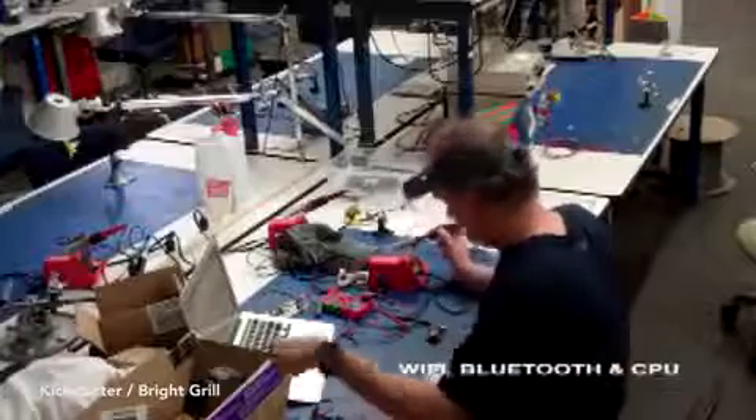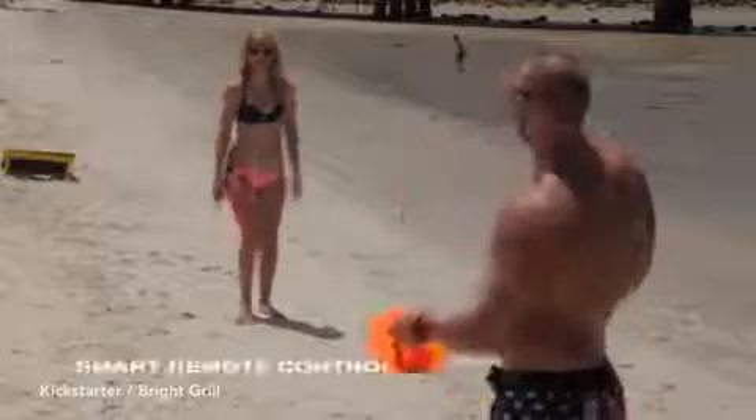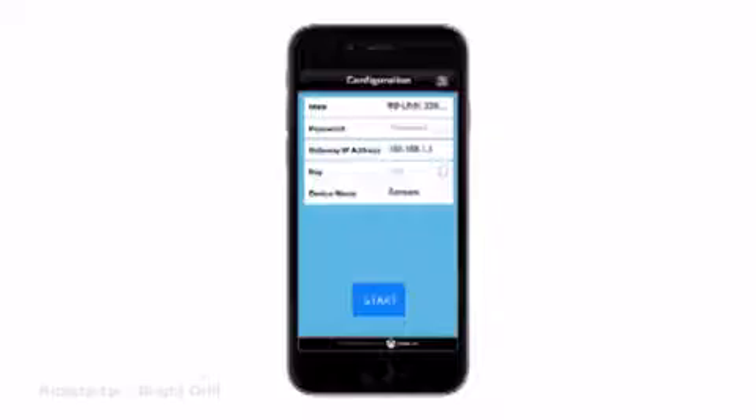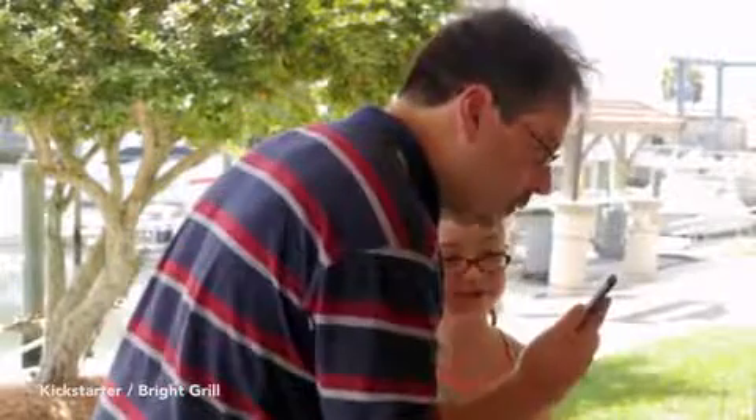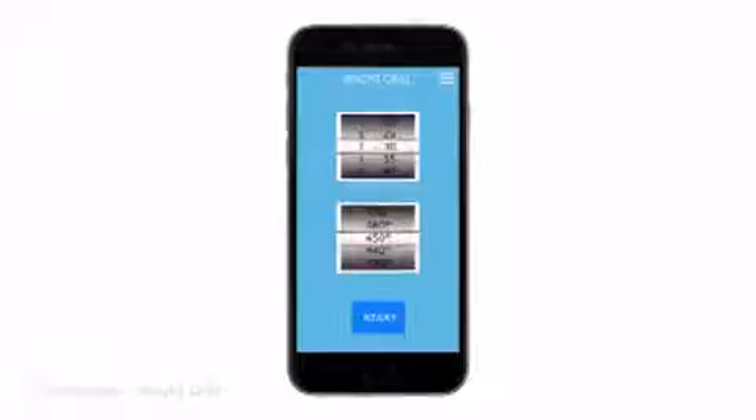BrightGrill combines smart technologies with existing electric grill hardware. You can control your BrightGrill using your smartphone or smartwatch. Just launch the BrightGrill app, enter or say the temperature and the length of time to grill, and let BrightGrill take care of the rest.